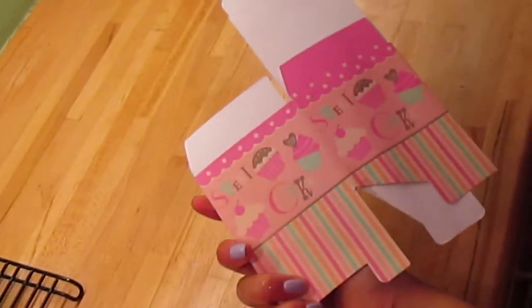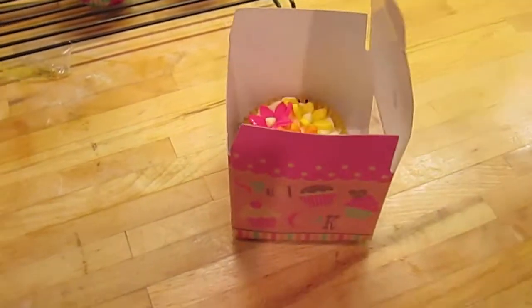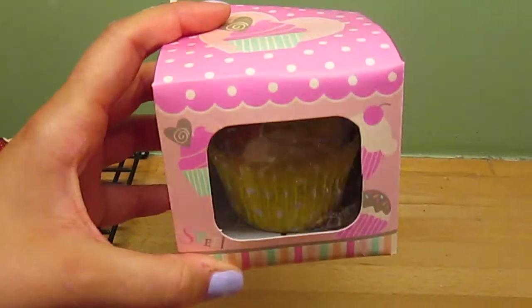For an extra special touch you can put your cupcakes in these singular cupcake boxes to give as a gift to friends or family. These ones are from Waitrose.